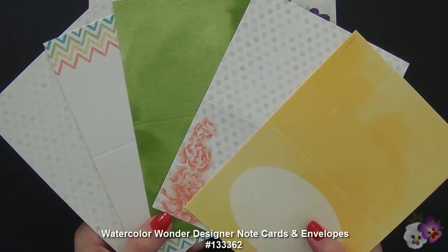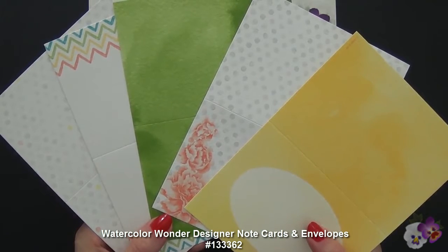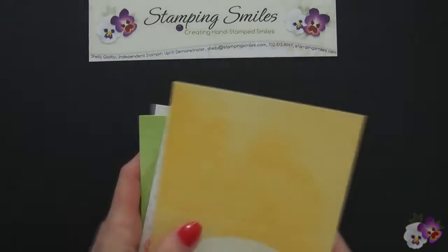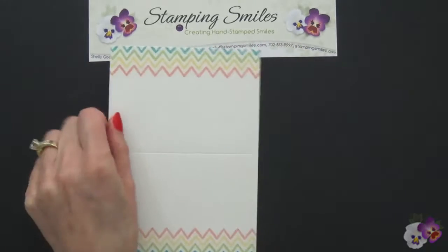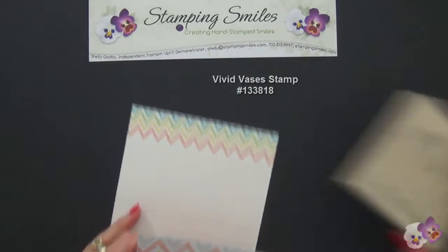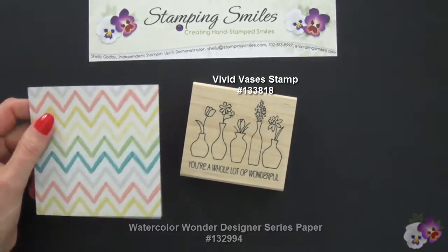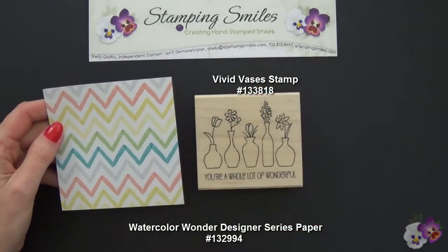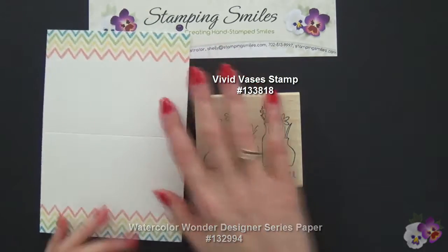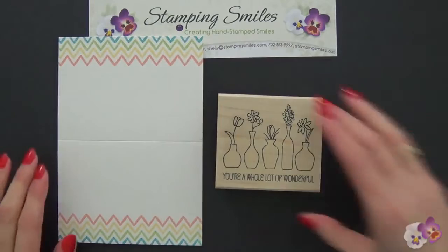Here's a closer view of the patterns from the Watercolor Wonder Designer Note Cards, and they do come with envelopes. This is the one I'm going to be using today because I had made a card with the Vivid Vases stamp set and this paper from the Watercolor Wonder Designer paper, and that got me thinking about my note cards and how well they would go together.